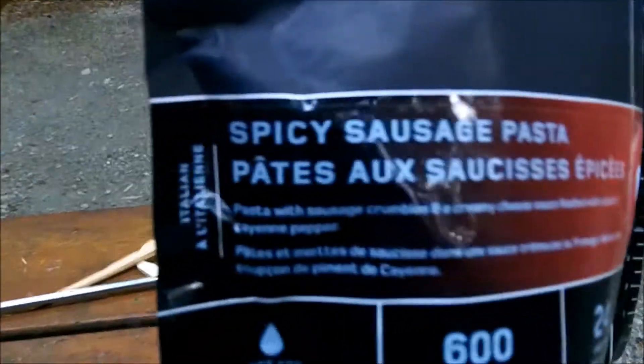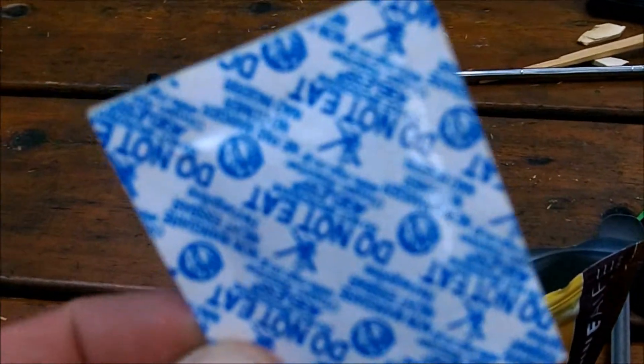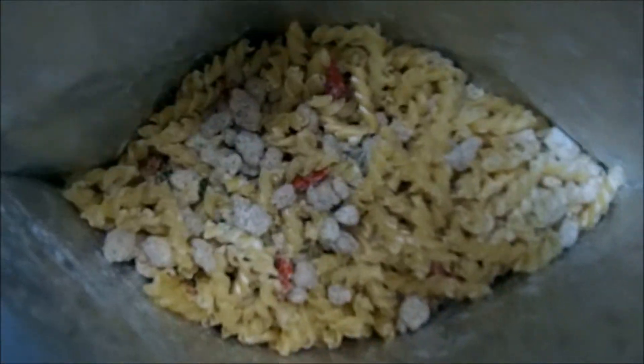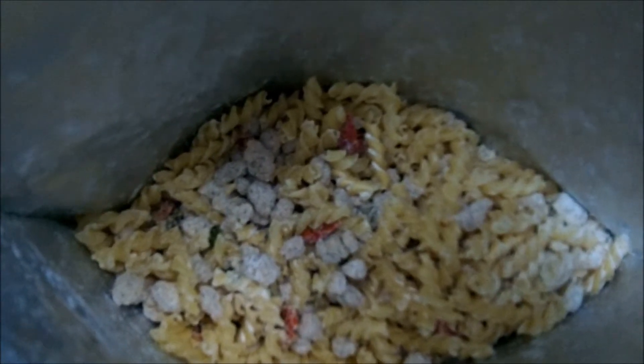Today we're going to have Alpenaire's spicy sausage pasta. I've already removed the desiccant — don't eat that. Looking inside, I can see some lovely little spinny bits of pasta and chunks of what looks like sausage. We'll be adding one and three quarter cups of water.